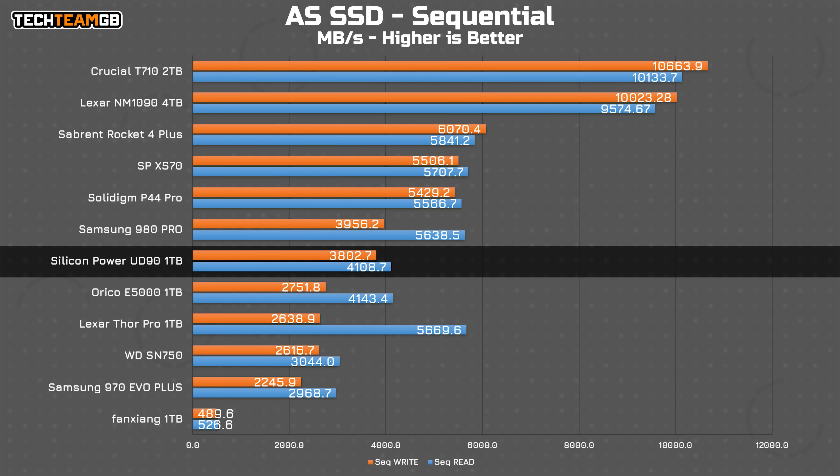As for AS SSD, that has similar standings to Crystal Disk Mark with the UD90 in the midfield, although on the lower end, especially for Gen 4x4 drives. It keeps up with the Samsung 980 Pro — their original Gen 4x4 drive — at least on writes, although it's about 1.5 to 1.6GB/s back on reads. Silicon Power's own NVMe 2.0 drive, the XS70, is the second fastest Gen 4x4 drive I've tested here at 5.5 and 5.7GB/s reads and writes respectively, a healthy lead over this UD90. That is to be expected, but interesting to see.